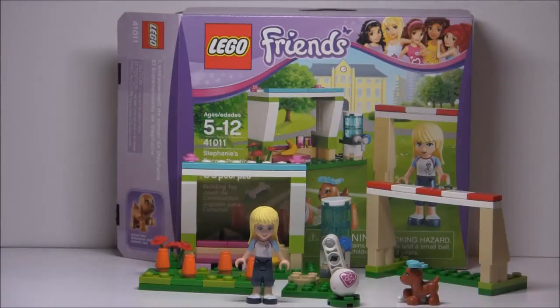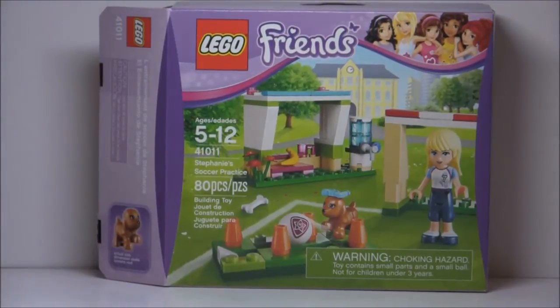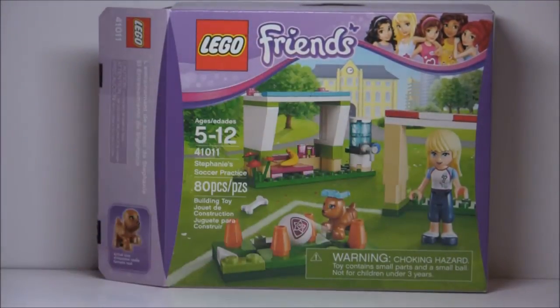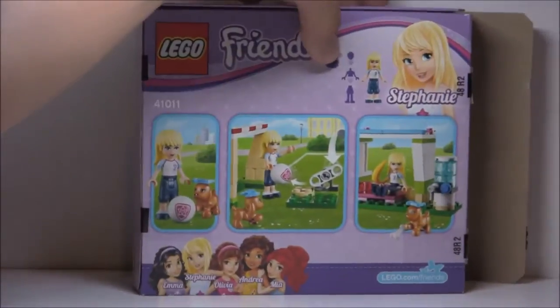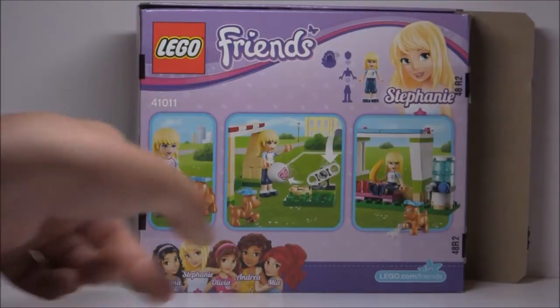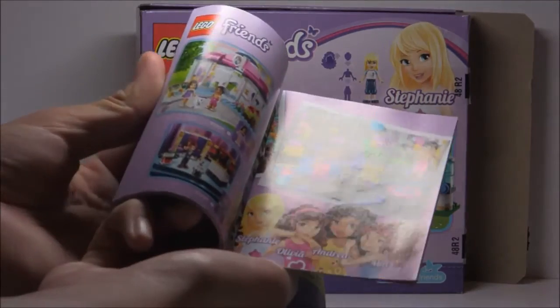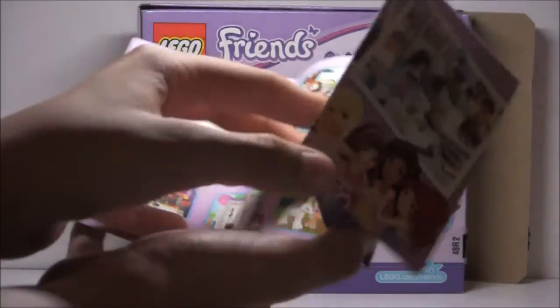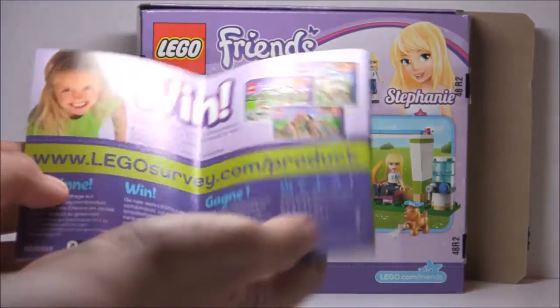Now let's take a look at the packaging. Here is the box for this set, and it's a pretty nice box. There's actually a town hall in the background. The back of the box shows some of the play features and Stephanie in her new clothes, and some of the graphics. The instruction booklet itself is a moderate size, with a few advertisements in the back for new sets. And there's a wooden girl, which is kind of funny.